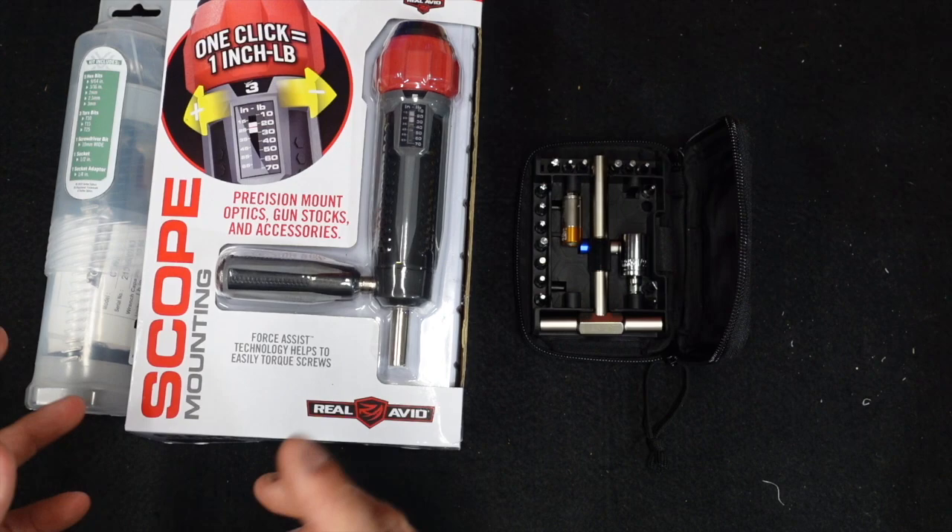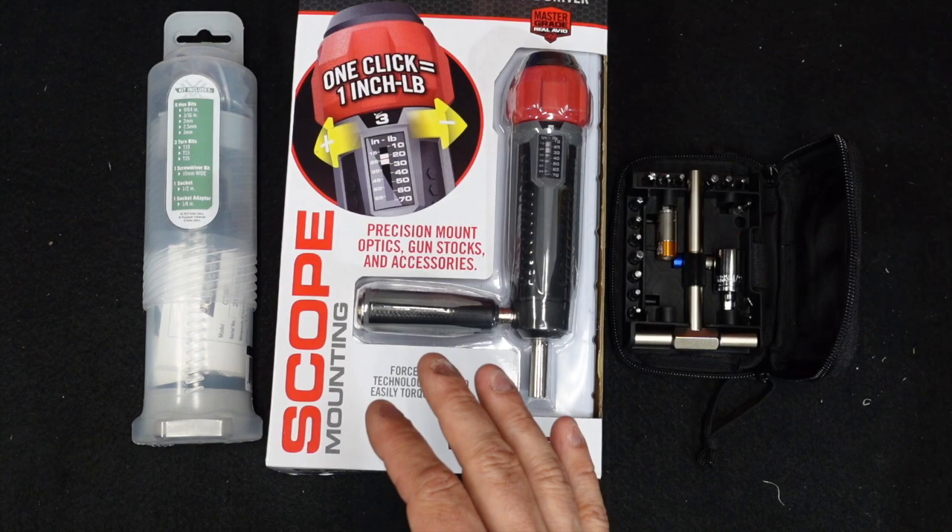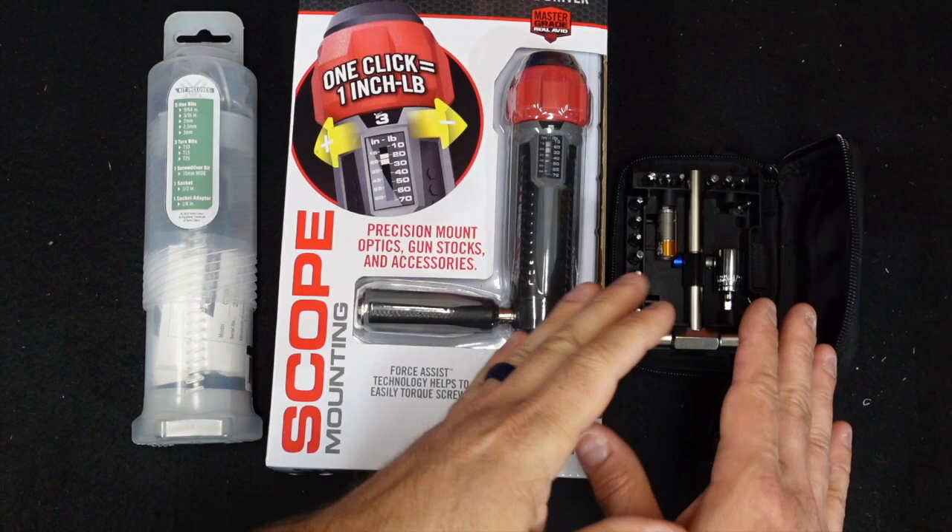None of these are really bad units. I think all of them serve a purpose and there's something really great about all of them. I'm not bashing any of these — I'm just saying this is what fit my needs, and I'm going to tell you why.